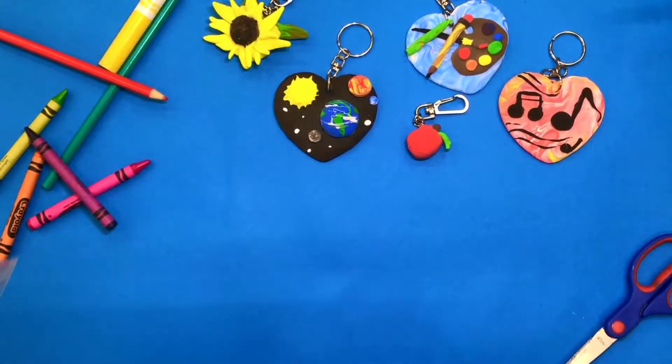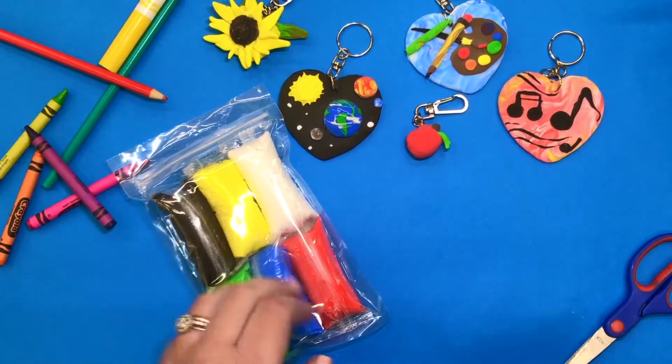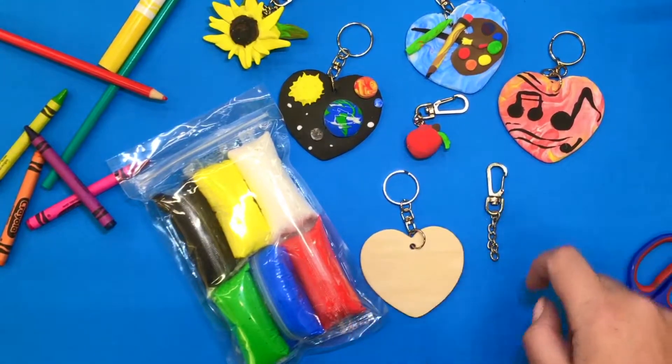Let's have a look at the materials we'll use today. At your station you will have air dry clay, and depending on your class you will have a wooden heart or a clip keychain.